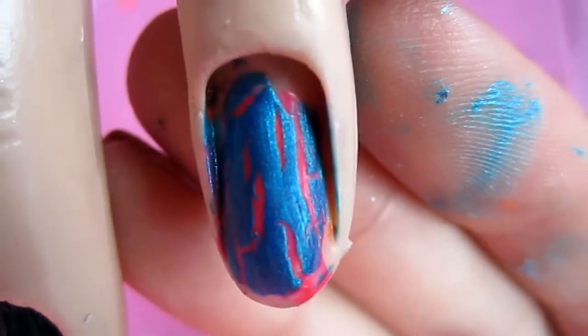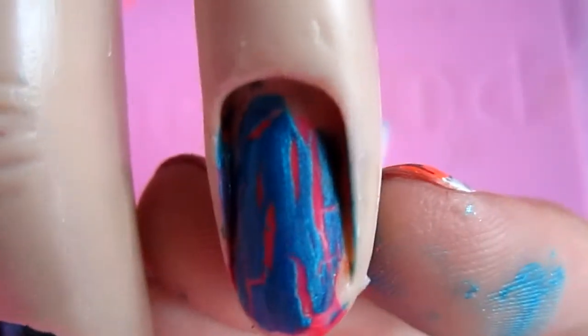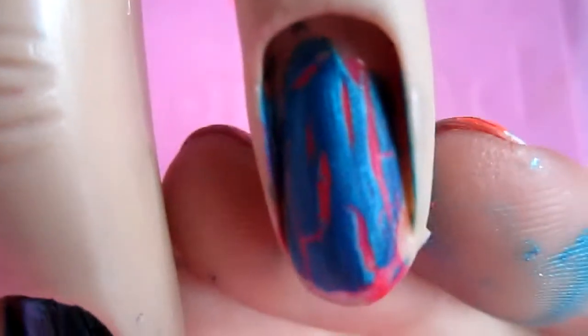Here is the turquoise with the pink. This is kind of different — like cotton candy maybe, I don't know. I like it though.